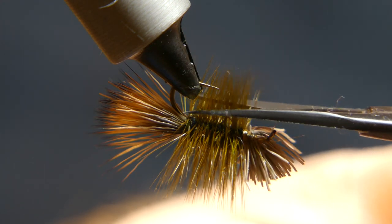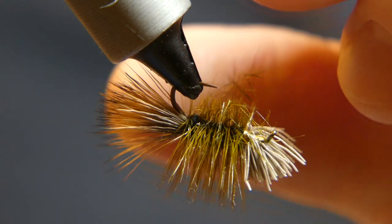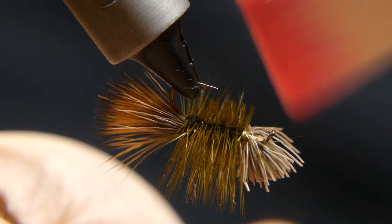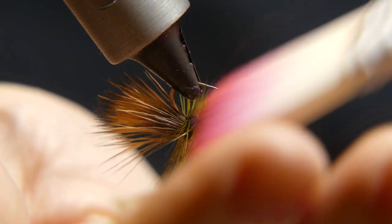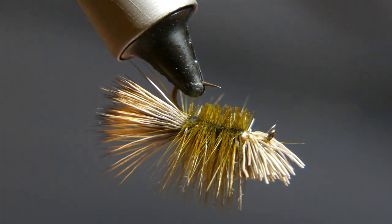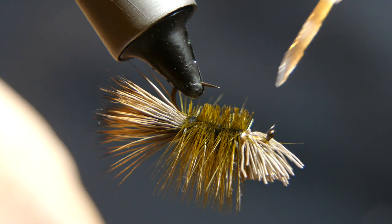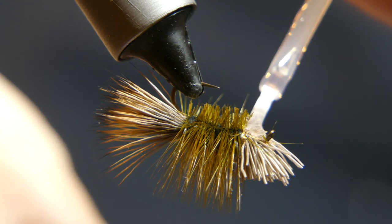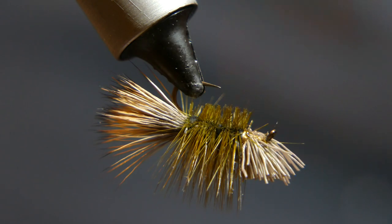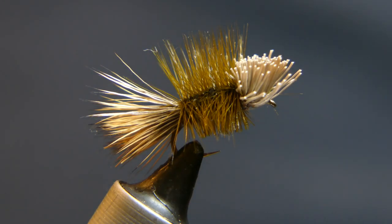Now what we're going to do is trim the belly of this fly. I like it about half a gap of the hook so when it hits the water it lays flat. Use this little brush — I got it for fancy mayfly tails, but it's a good brush to clean this up. See how it looks — that looks pretty good. A little bit of Sally Hansen's on the bottom there with that exposed thread. Clean it up just a little, you don't want that glue to get stuck on there. So there you have it — a rough water caddis, that's the fly that that fish took.